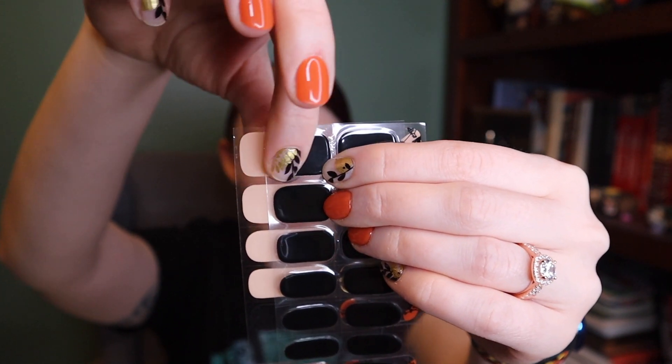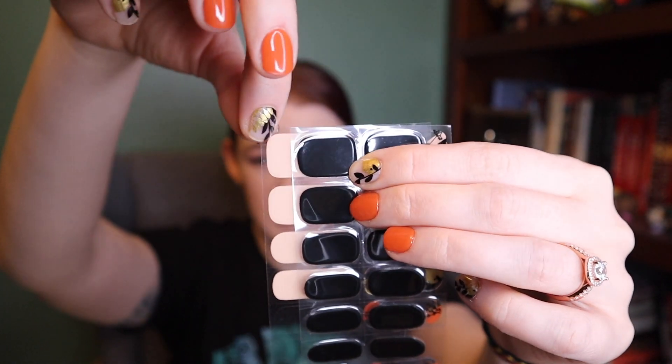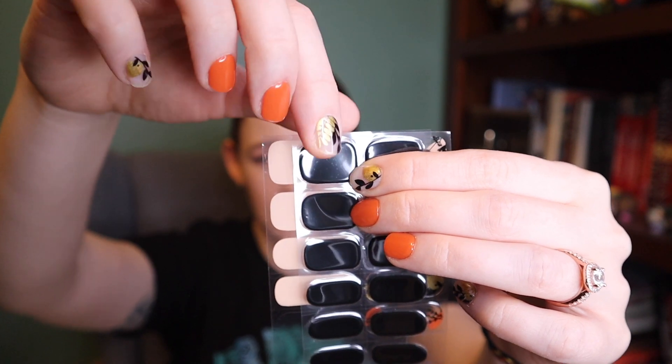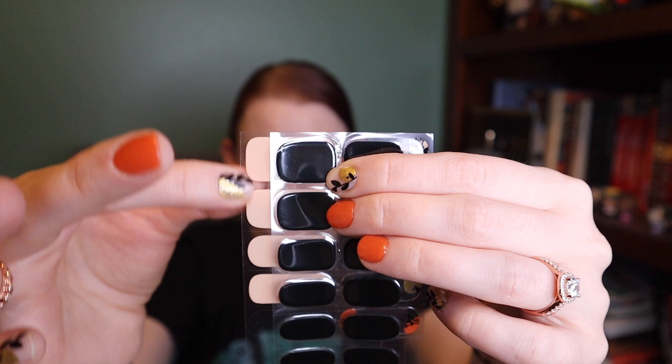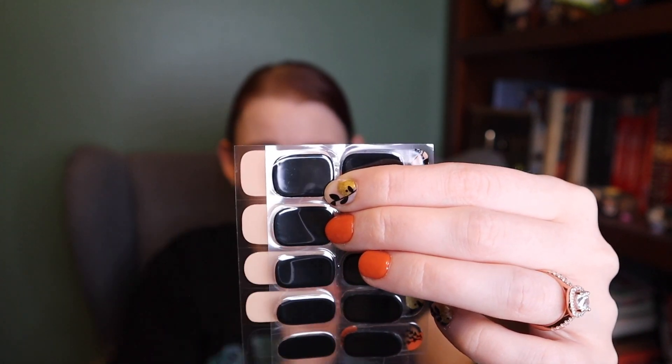It's not a ton wider, but a little bit. I don't use the widest sizes myself, but if you have really wide nails on the thumb, Nailog is going to have more wide sizes. And again, Ahura can be stretched horizontally — it's just a little bit extra work, but it's not a big deal.